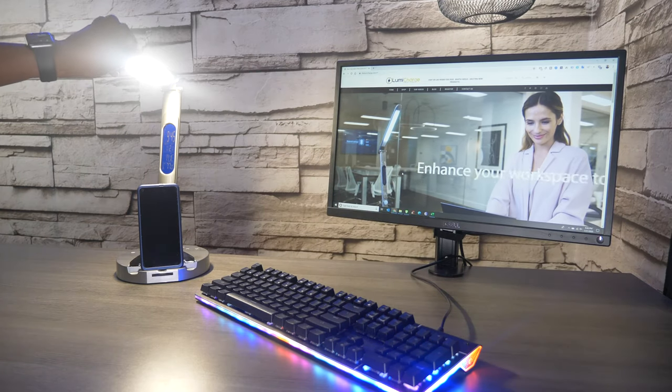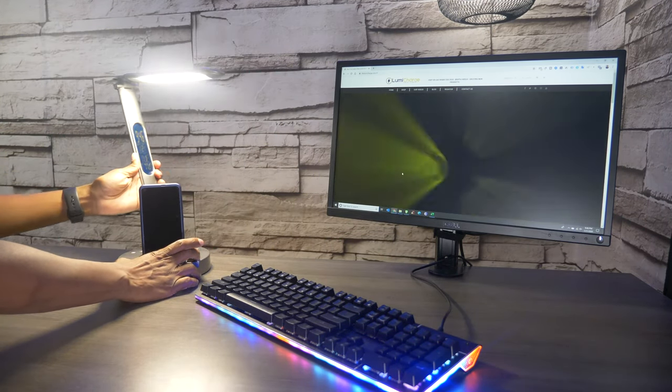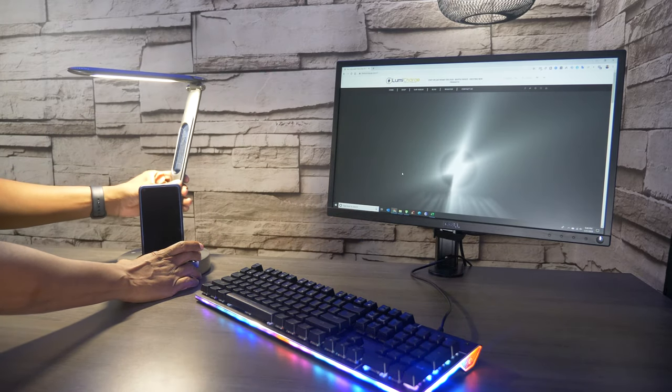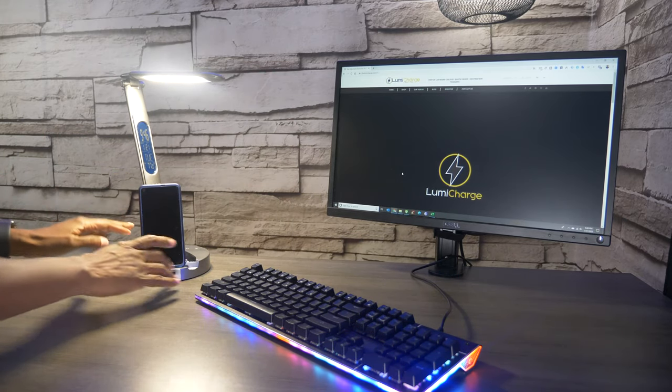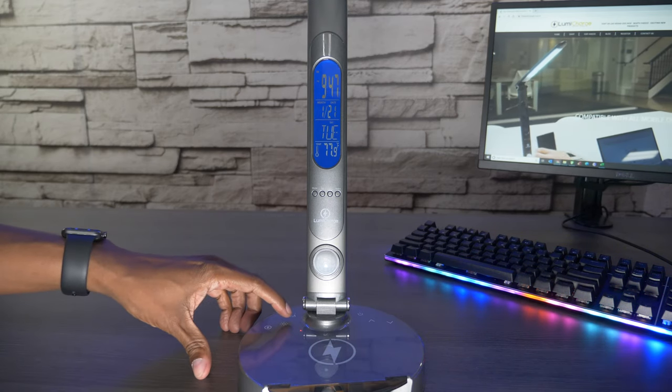Whether you're planning your next project or surfing the web, this is a great addition. You can also turn the lamp very easily, and the base will rotate up to 300 degrees so you can find all types of different angles depending on where you mount it. And if you don't like the brightness of the clock display, there's also an adjustment for that as well.